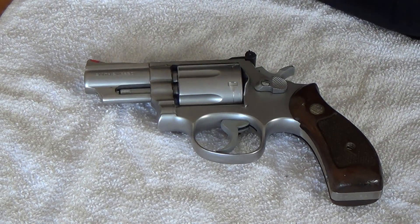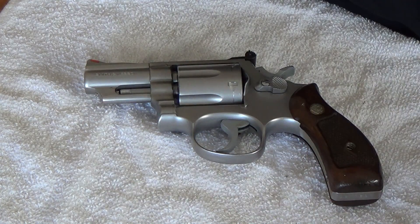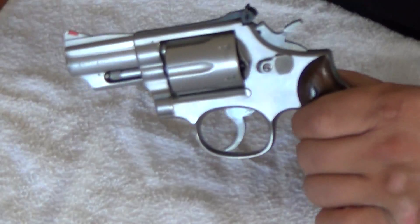Hey, what's going on guys. Today I'm just going to take a quick look at my Smith & Wesson Model 66. It's the 357 Magnum K-Frame with the 2.5 inch barrel, chambered in 357 Magnum.